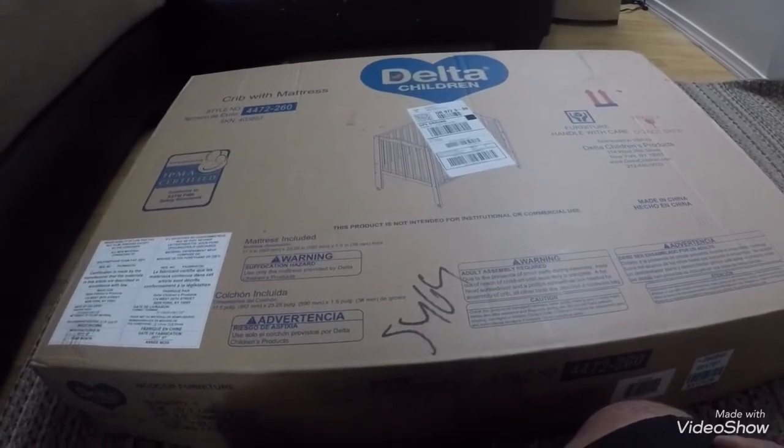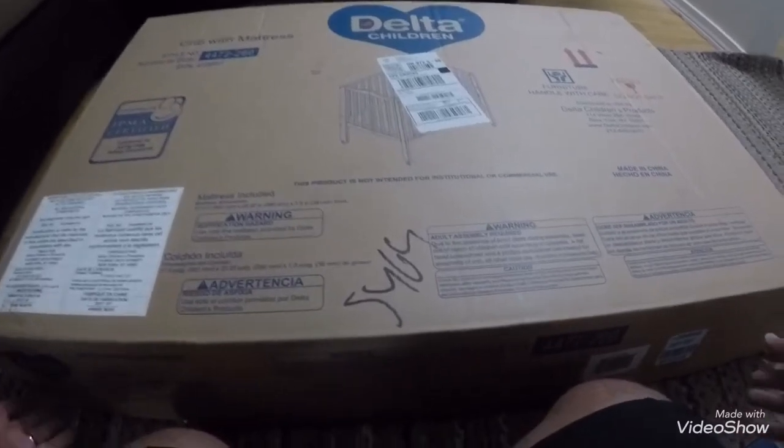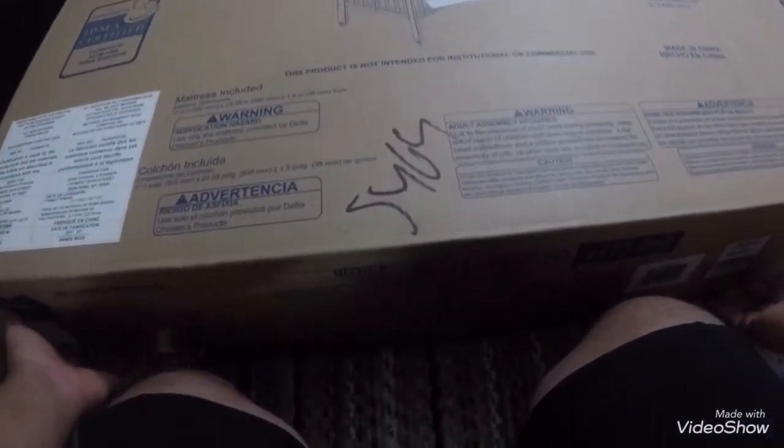Hello guys, this one is a Delta crib. I just bought it from Walmart for $400. It comes with the mattress, so I'm going to the building to install it.